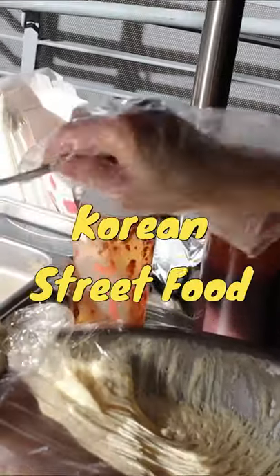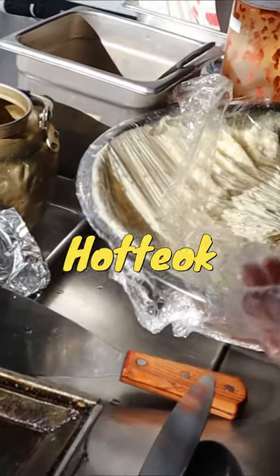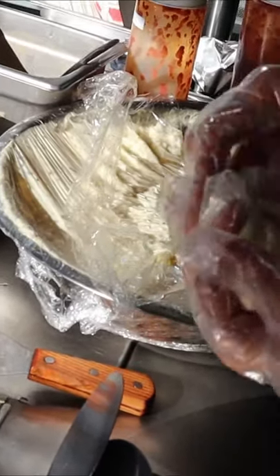The Korean pancake — it's like a sweet pancake with sugar and nuts inside of it, very popular street food in Korea. She's mixing it all together, rolling it up.